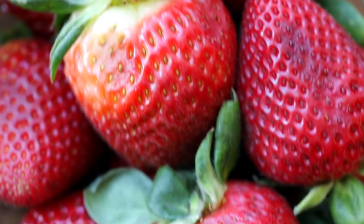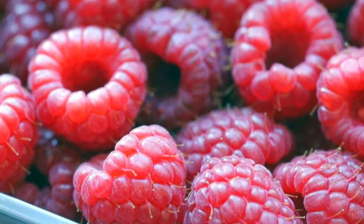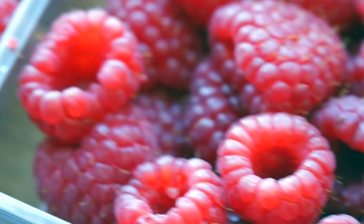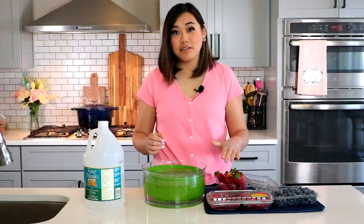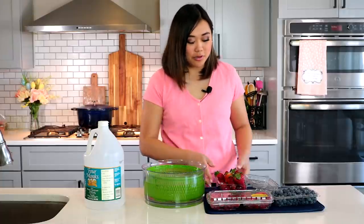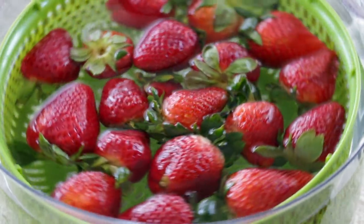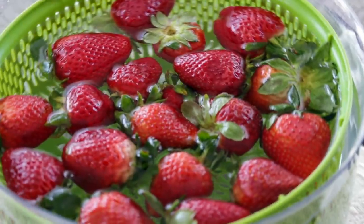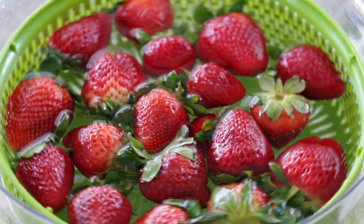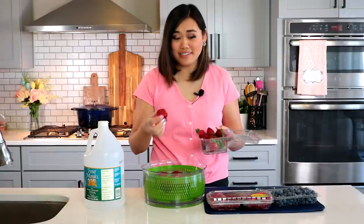Today I have strawberries, blueberries, and raspberries. I'm going to start with the strawberries because they're the most durable and sturdy, then move on to blueberries, and raspberries last because they're the most fragile, delicate berry and I don't want them breaking up and getting the water dirty. Make sure you take out any berries that are already molding or have soft spots — you don't want to add those in because they'll infect the rest. Let these sit for about two to five minutes.